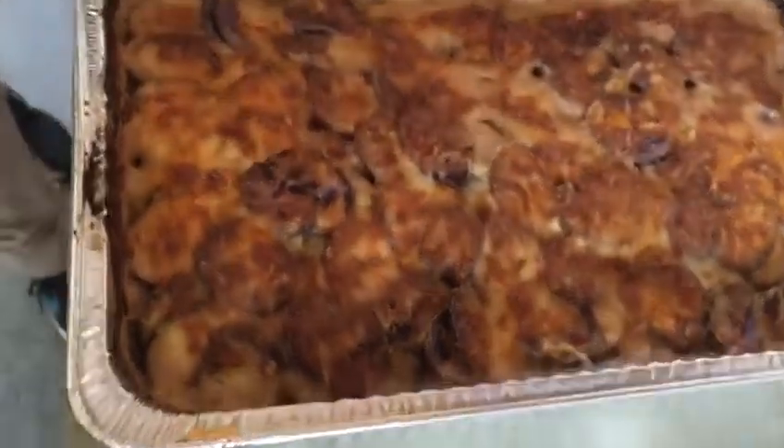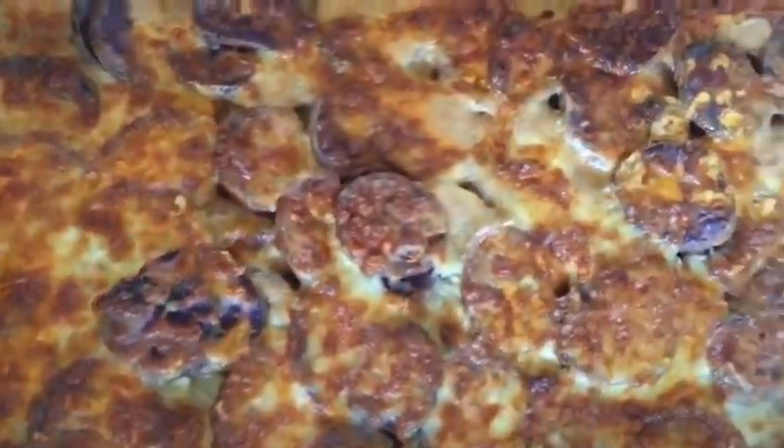This beautiful scalloped cheese potatoes. Enjoy it. I hope you try this recipe and, as always, to your health.